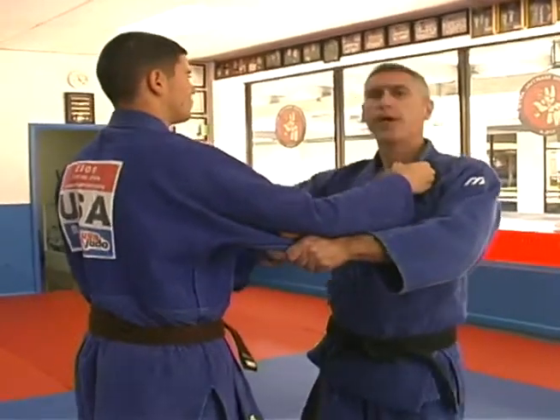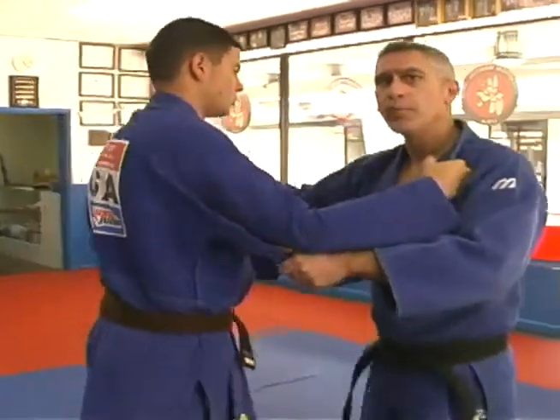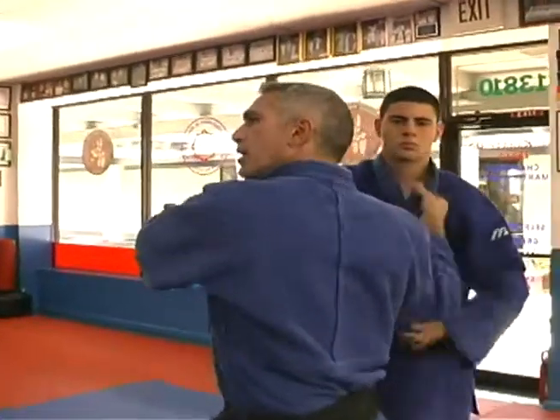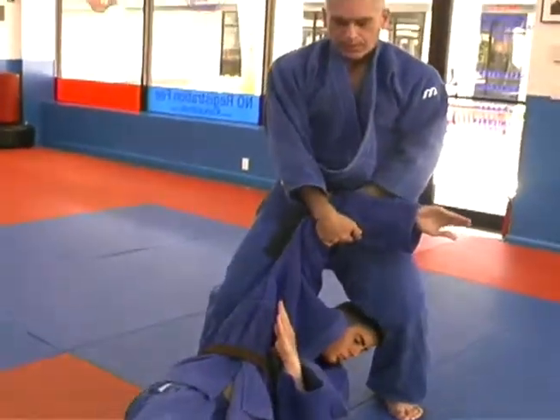I'm going to walk him to my right, to his left. This is going to make it easier for me to throw him because I'm putting him right into position. If I move him to my right, if you notice, he's already on my back. So all I have to do is pull him off balance, step back, and throw.